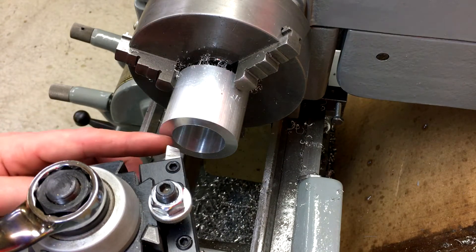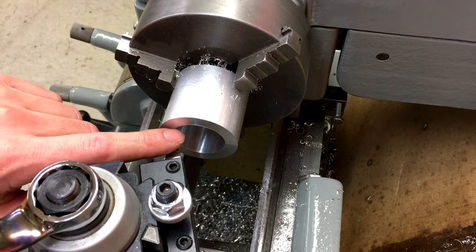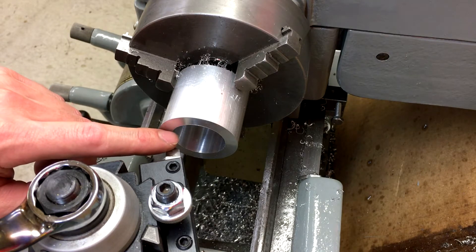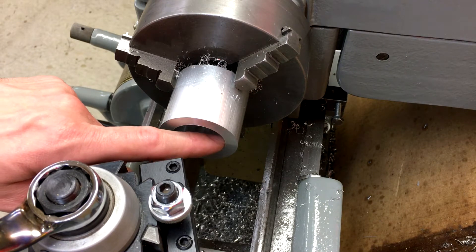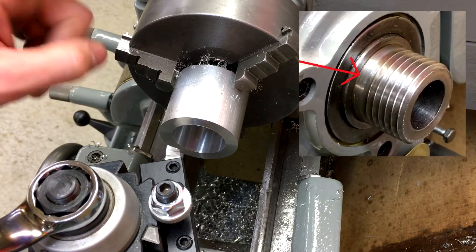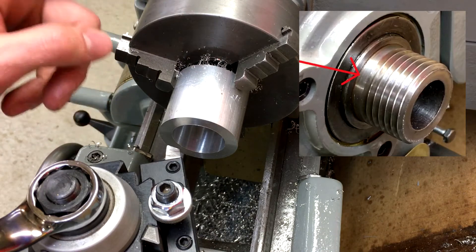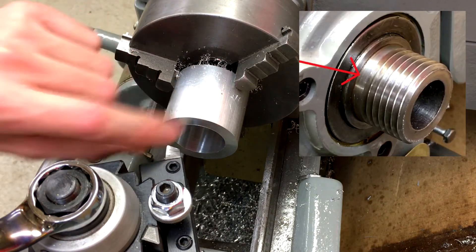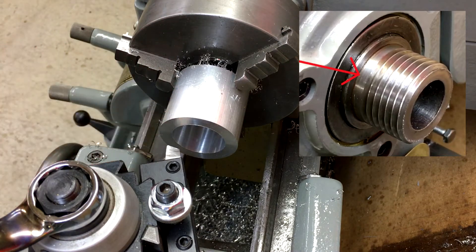Next I'm just going to use a high speed steel tool and we're going to bring this diameter out to inch and a half — probably a couple thousandths over, like 1 inch 502 or something like that — for about three eighths of an inch deep down into here. That's because on the spindle the threads don't go all the way up to the back, so that will allow clearance when we take this off. We're going to flip it around to thread it on there, and that's what that register will be for.